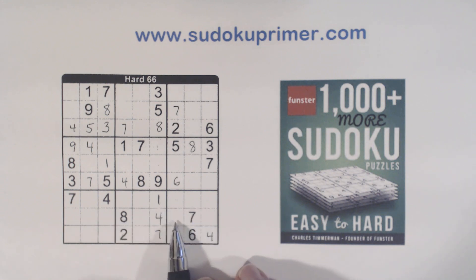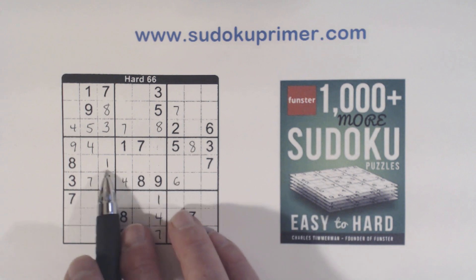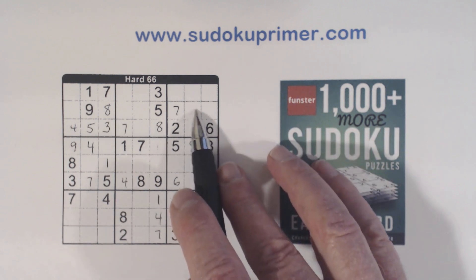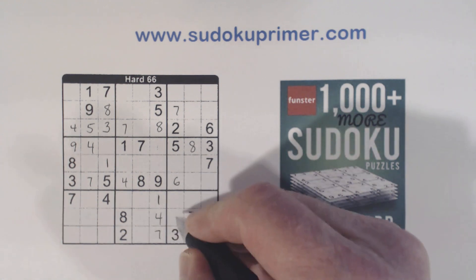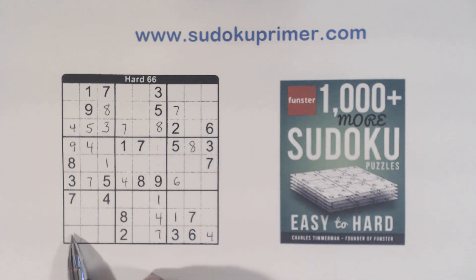Now one of these is a 1. We can tell which one of these is a 1 because we've got a 1 here. So 1 there, and 1-2 twins there. Using double column elimination, we know there's a 1 in these 2 columns here and a 1 in these 2 columns here, so this has to be a 1 right there. And with that we've got a 1 here, 1 here — so that's a 1 also.